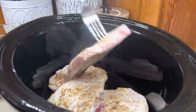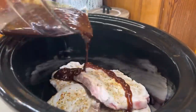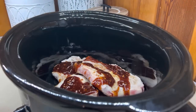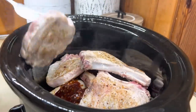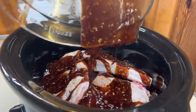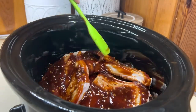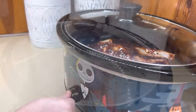Before I added the pork chops into the crockpot, I did season and sear them on the stove just for a couple minutes to give them a little bit of color and lock in that flavor. I'm just going to layer up the pork chops in that sauce, making sure everything is well coated. Now I'm going to put the lid on it and cook this on low for about four to six hours.